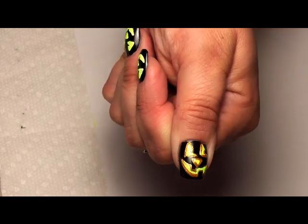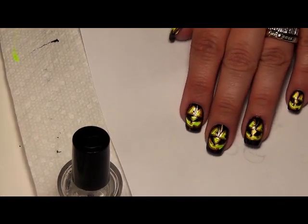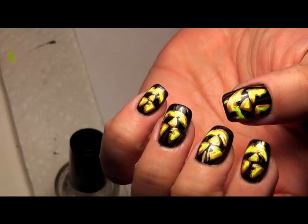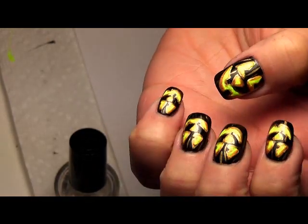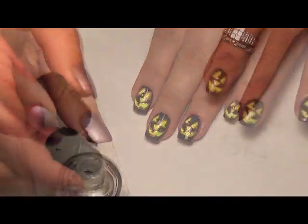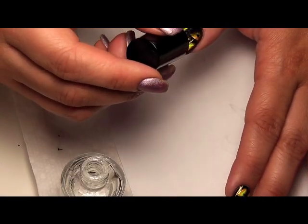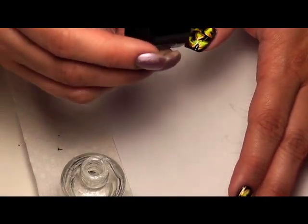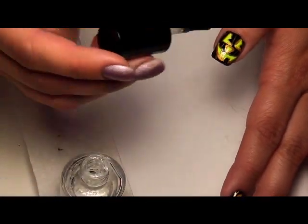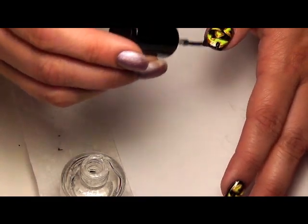So now that we have completed all of the details on our jack-o-lantern nail-o-lantern nails, we're simply going to add a top coat — it also stays on a lot longer, holds up its shine, and doesn't turn yellow. These are some of the pros as to why it's worth the money, or if you have something similar to it where you are.